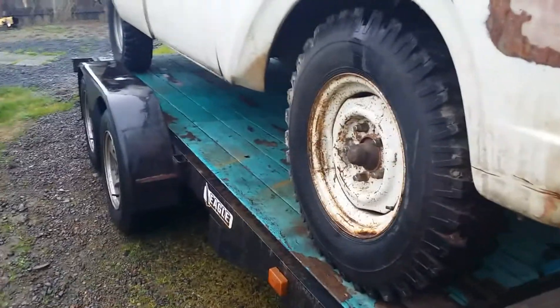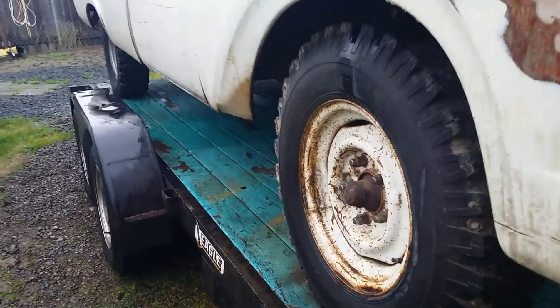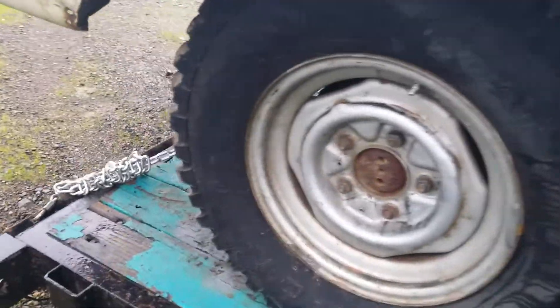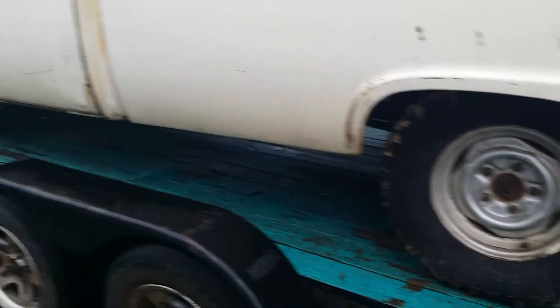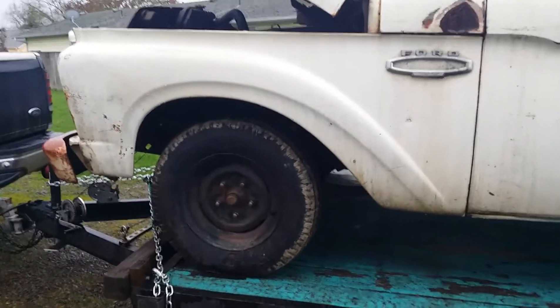I want to go a couple different directions. One: get all these tires dismounted off the stock wheels, get those sandblasted and painted or powder coated, then put tires on in a more stock size and height and find original hubcaps — that would be one set. In the short term, it'd be nice to put a set of tires and wheels on this that looked good and don't go flat every other day.